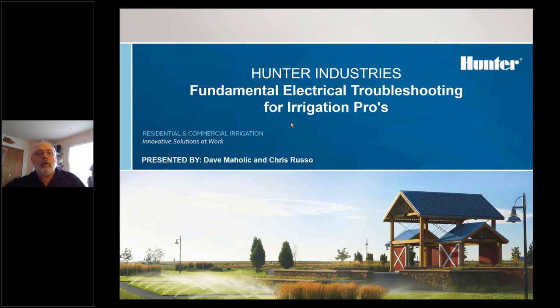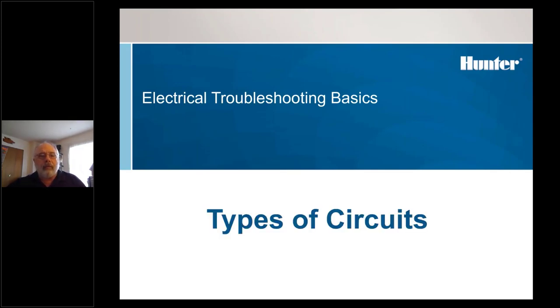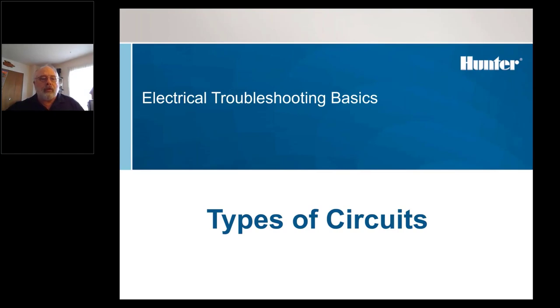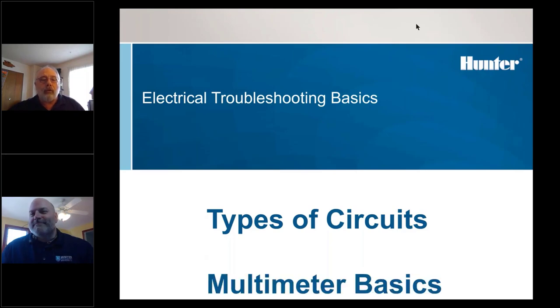Thanks for coming. I'm going to talk to you today about some basic troubleshooting for irrigation. This is real entry-level type stuff, but I think it's something that a lot of us need a refresher on. It's going to be basically two sections: the different types of electrical circuits you can run into, and then we're going to spend the rest of the time on how to use the voltmeter to troubleshoot irrigation things.